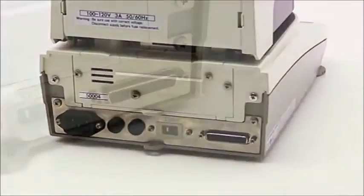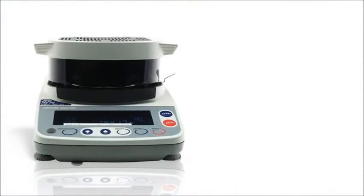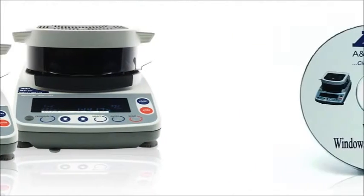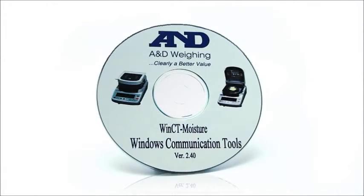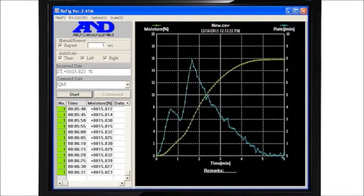Computer control and data export are easy with built-in RS-232. With the MS-70 and MX-50, you also get A&D's WinCT Moisture Software, which displays both moisture and moisture rate changes over time.